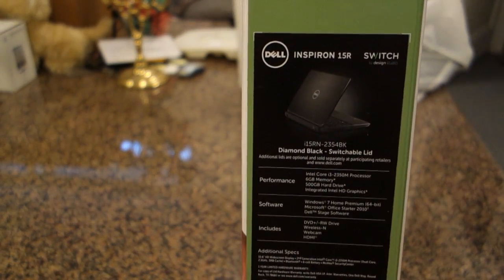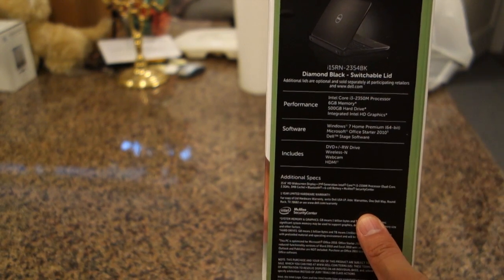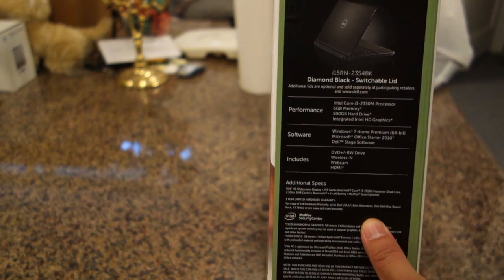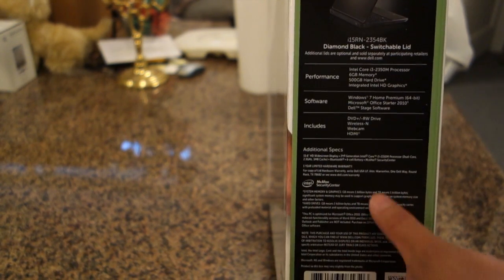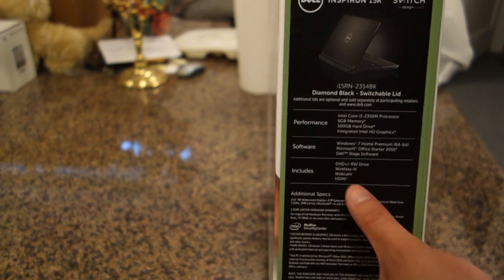I got the i3 processor. This one is only the Sandy Bridge, and the reason I bought it from Costco is because it came with 6 gigs of RAM and it also has USB 3, whereas if I were to buy it directly from the Dell website it would be about $50 more.